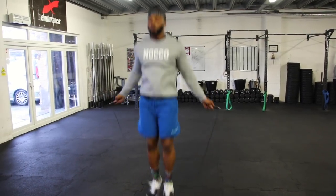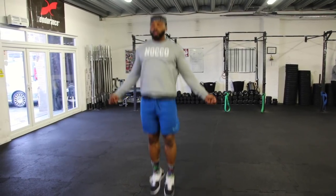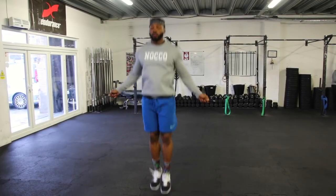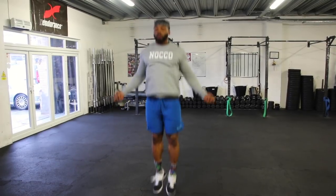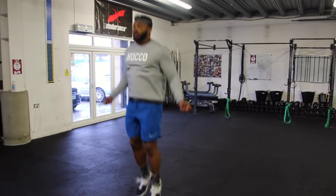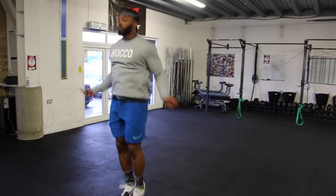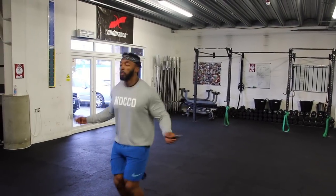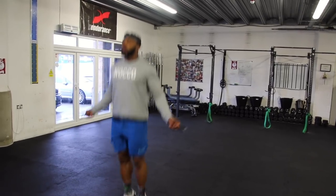The first exercise we're gonna start with is skipping. This is just a way to wake up my body from head to toe. You can use the rower in your gym or the ski erg if you have one, but I use skipping because it literally does everything — arms, core, legs. Do about two to three minutes. I'm doing double unders here, but you can do singles. Just two to three minutes of skipping will really do the trick of warming you up.